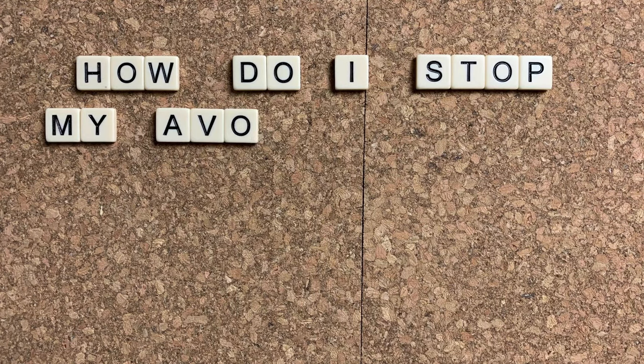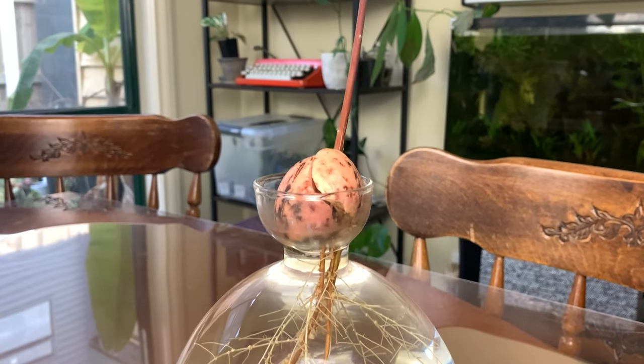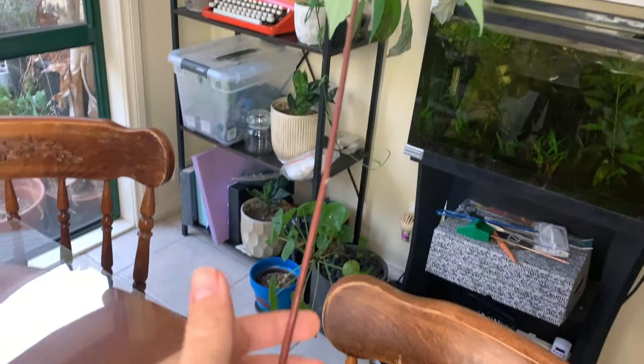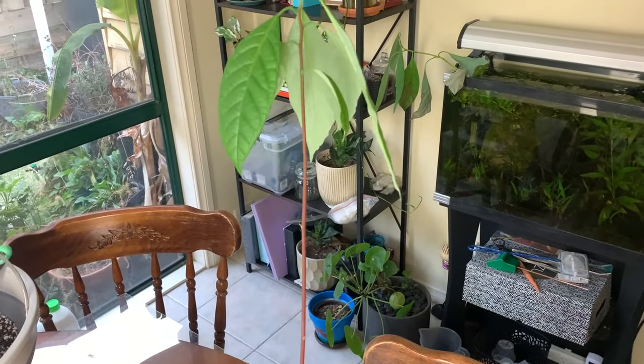This is a question I get all the time: how do I stop my avocado tree being so tall and skinny? You might have had an avocado tree grow to be a little bit like this — it's so tall it's barely fitting in frame. It might not have that many roots but it's grown an extremely tall trunk with its leaves concentrated at the top. It's extremely flimsy and very top heavy.